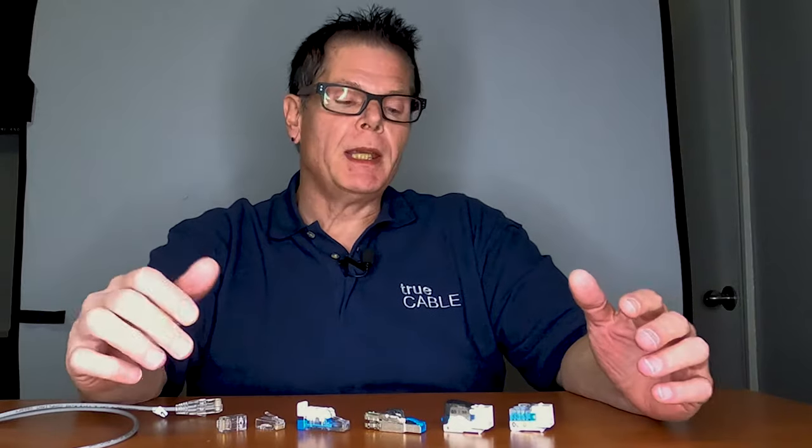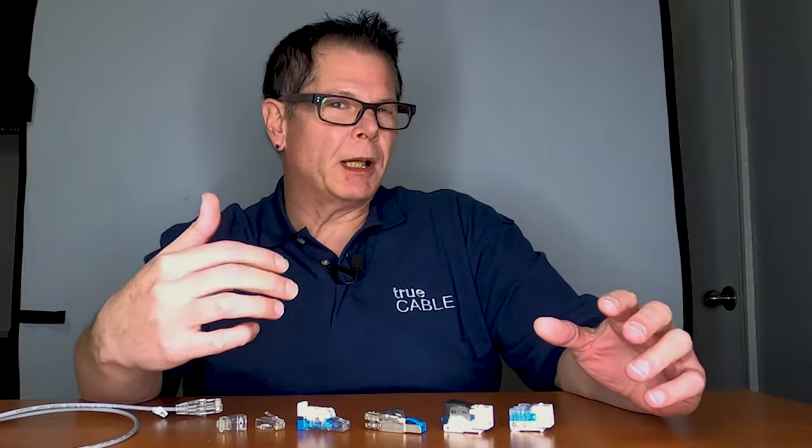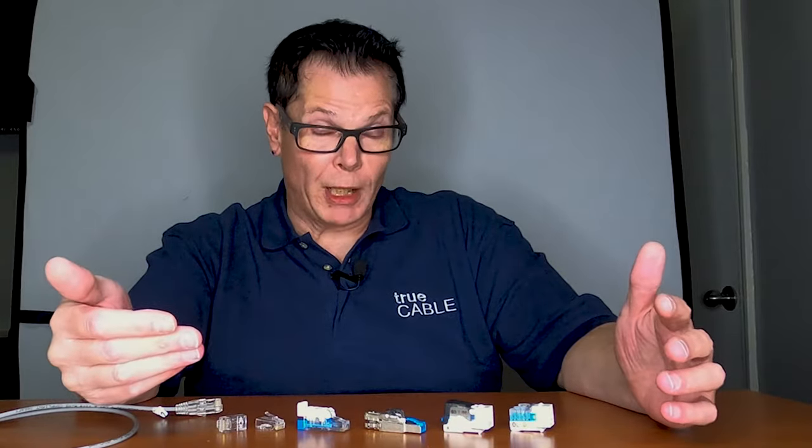Quite frankly, the weakest link in Ethernet networks is by far the termination — that's not the cable. We're going to talk about the most desirable to the least desirable way to terminate Ethernet cable and also give you some helpful tips along the way in regards to category and how that may play into it as well.